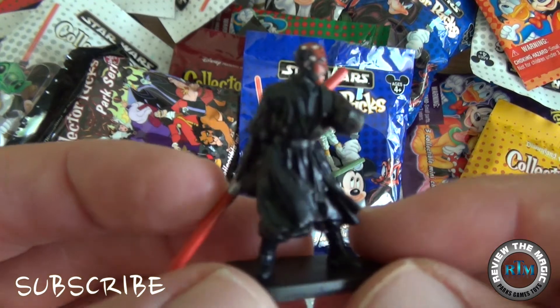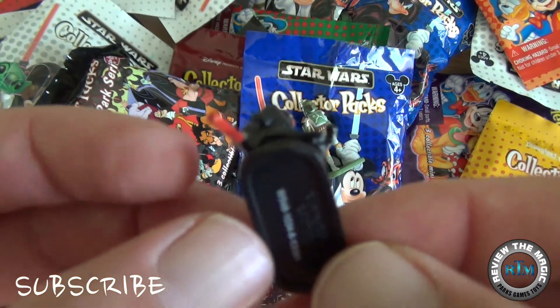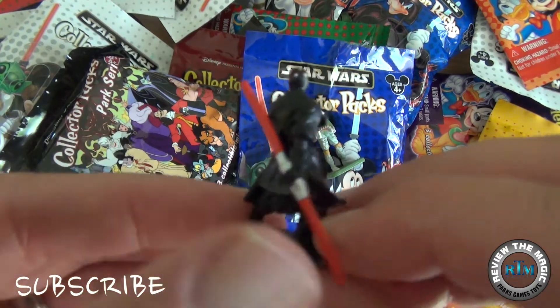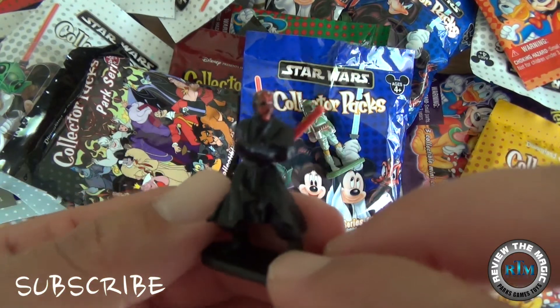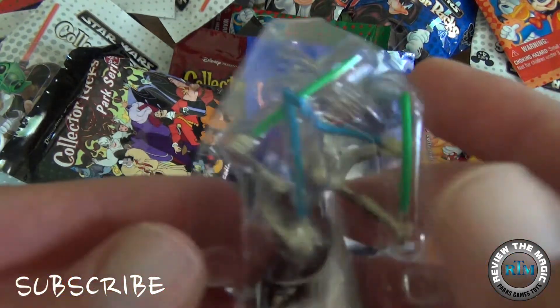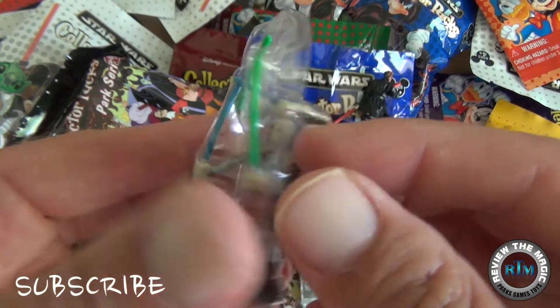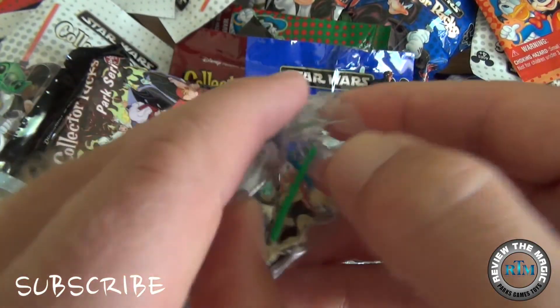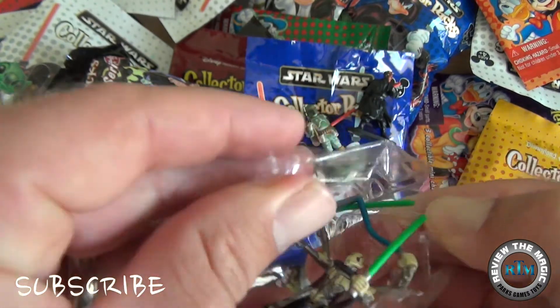As you can see, a lot of these characters come in hard plastic cases. You can store them in the cases for protection, or if you want to display them you can take them out as well. How many of you out there are fans of Star Wars and the Star Wars series? Let me know.